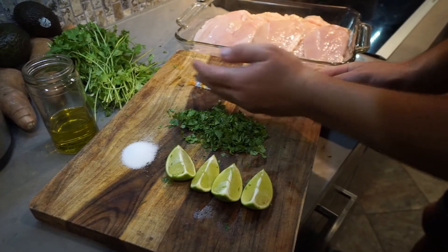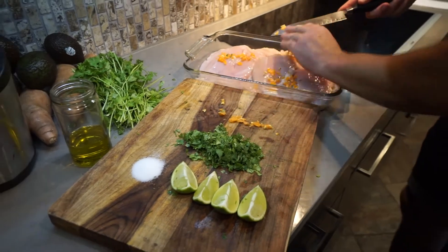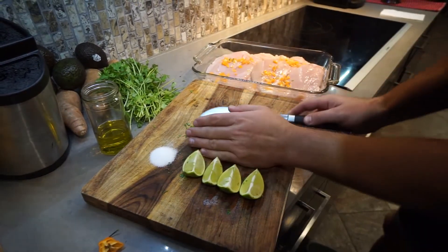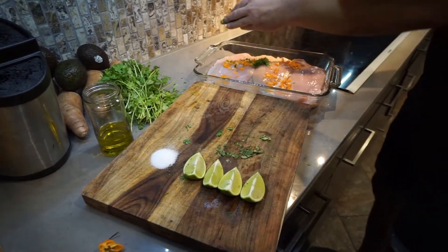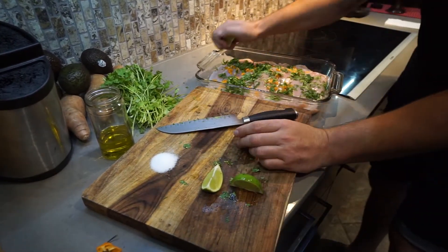First, the habanero. Now your cilantro. Squeeze your limes.